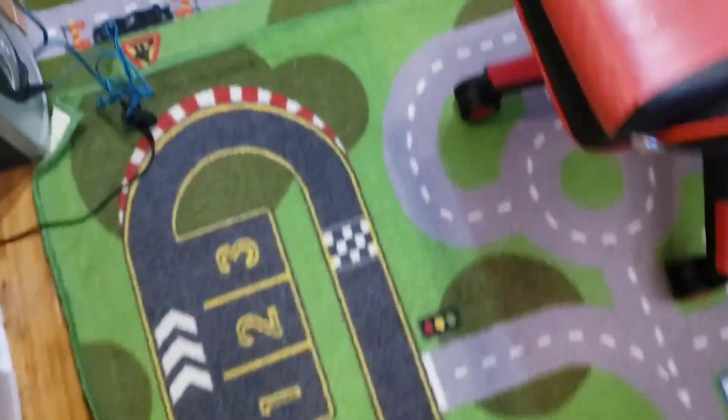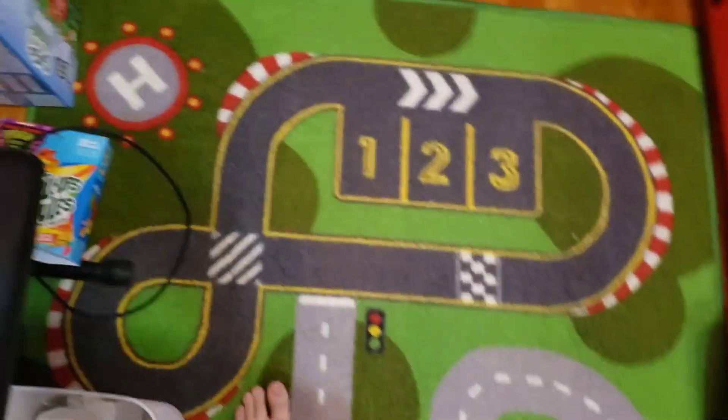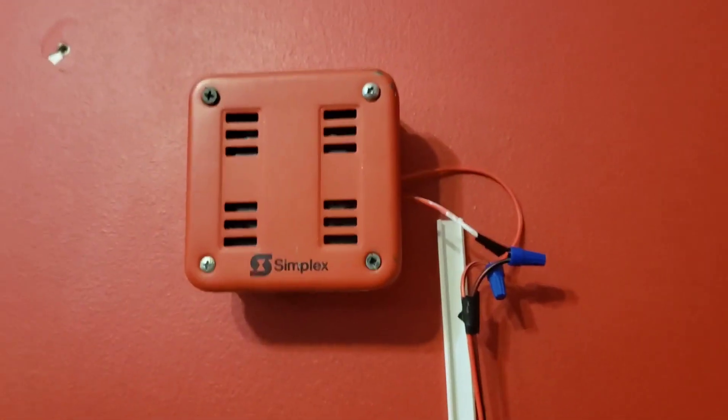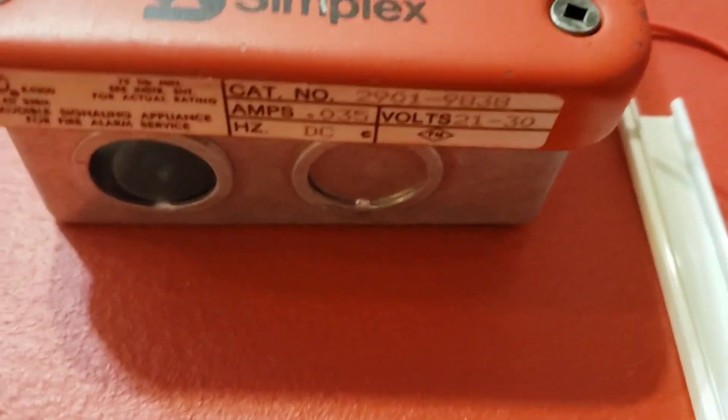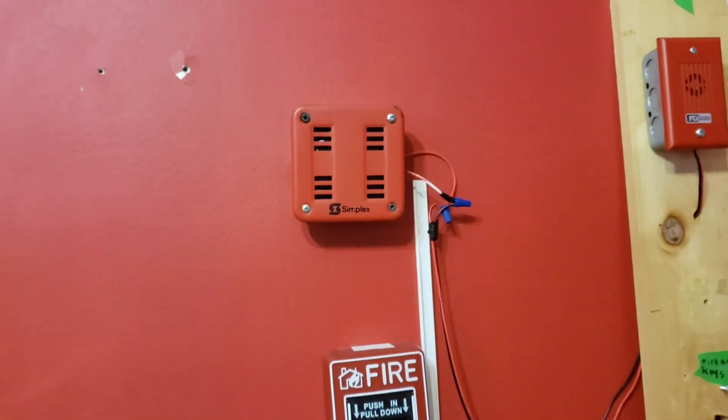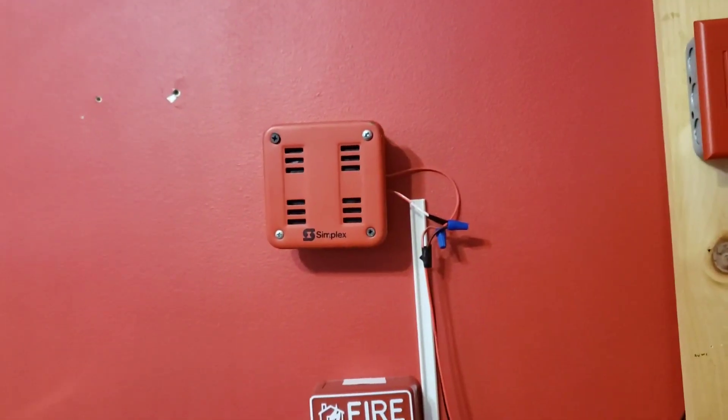Now it's time for the surprise — some of you guys had this coming. Bam! We have this on my system. It's a 2901-9838 Horn. I've been wanting one for so long, and it was hard to find one for cheap. This one cost me a lot of money to get.